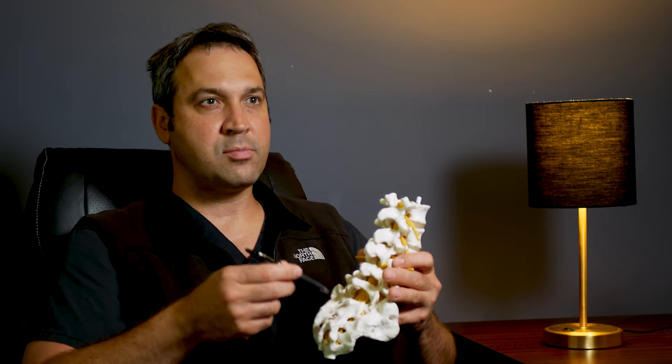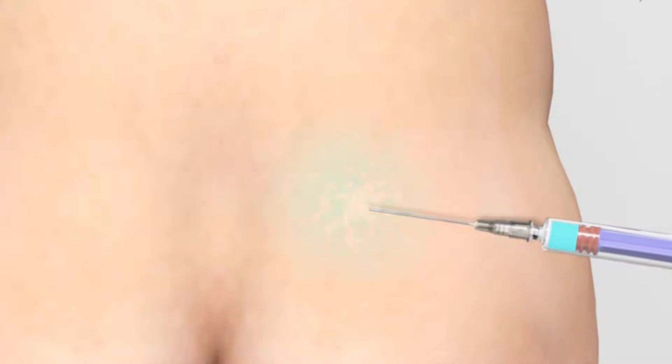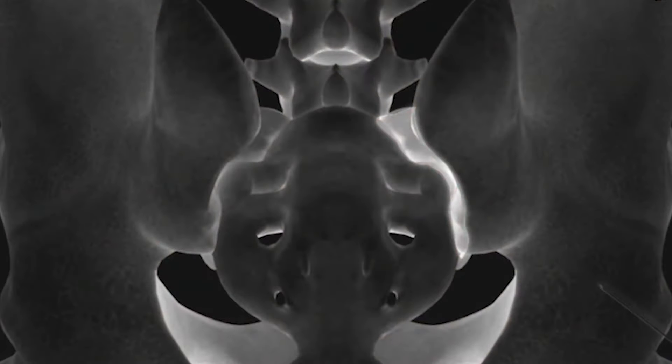An SI joint injection is a simple procedure performed generally under fluoroscopy, though it can also be performed under ultrasound. We do it in the clinic with a local anesthetic, numbing you up before we insert the needle. We place the needle under x-ray or ultrasound into the joint and inject some steroid down in there.